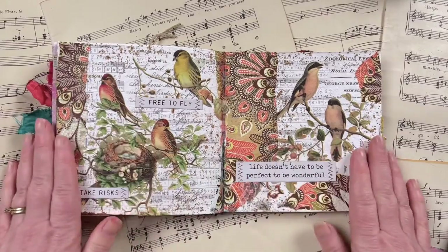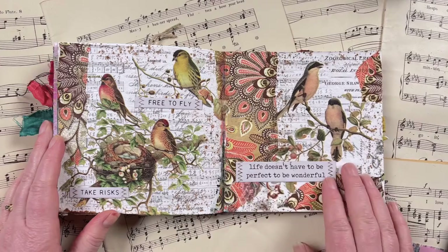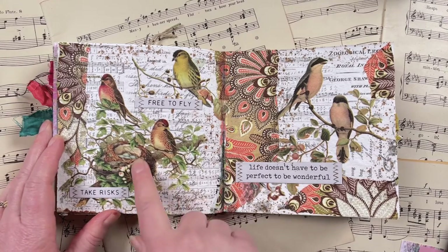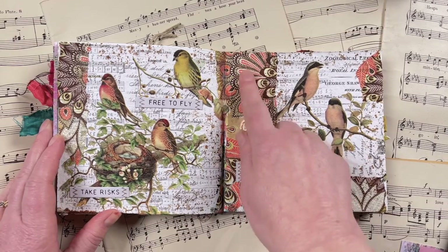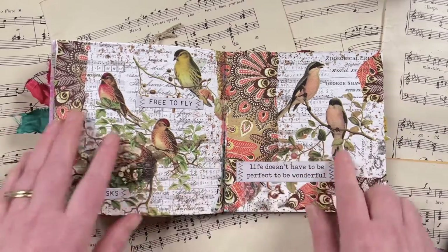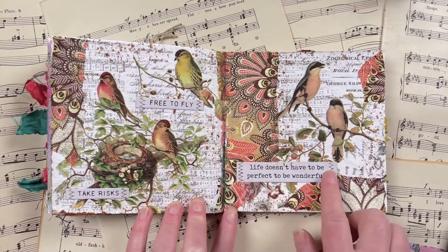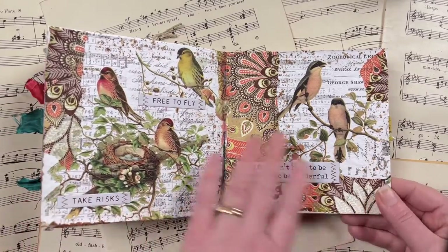This next page is another double page spread and was super easy to create — all I used was tissue. I used a Tim Holtz collage tissue with a bird design, and a decoupage tissue, adhered both down using gel medium, then added some little quote chips to give the page a nice little quote. It was a nice easy one to create and it just looks really nice within the journal.